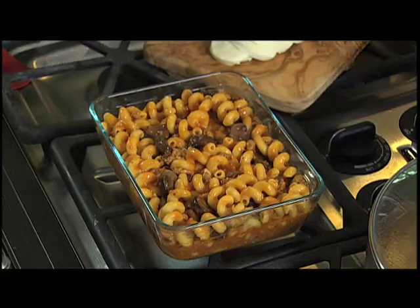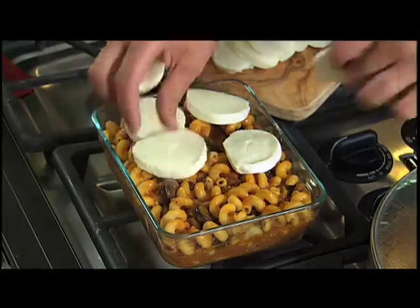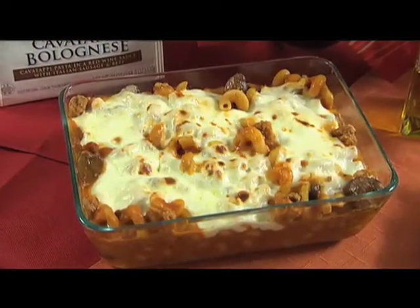I've taken it and placed it in a baking dish. I'm going to top this with some buffalo mozzarella — just top it like that. We're going to place this in the oven for about 15 minutes. We're going to have the mozzarella go nice — it's going to melt, it's going to go golden. Mmm, I can't wait.